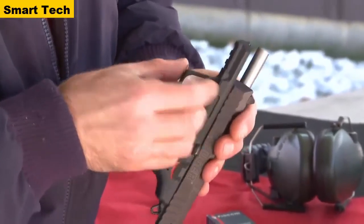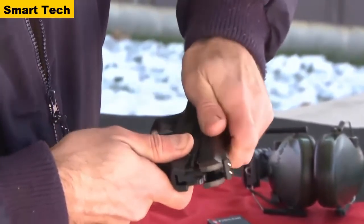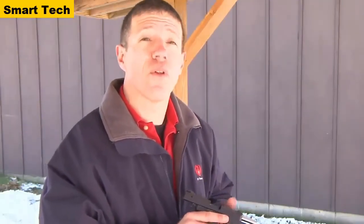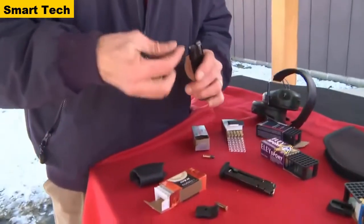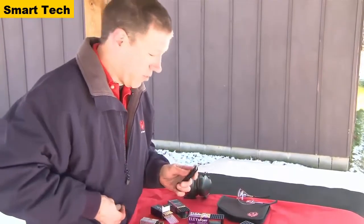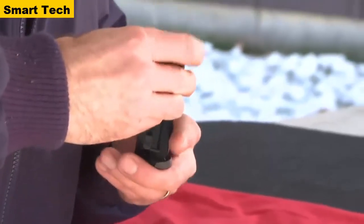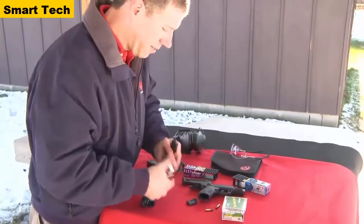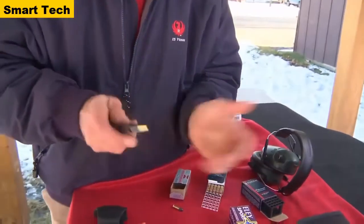Just flip the lever up, pull the slide back, lift it up, and off. The new SR22 pistol from Ruger was designed to work with all types of ammunition — not just high-velocity ammunition. To show that, we're going to load up some magazines with some standard velocity here. Notice we have a button that is easy on your thumbs for loading. Then we'll load up the second mag with two different types of high-velocity, and we'll give it a go.